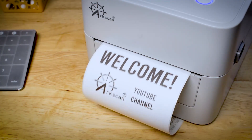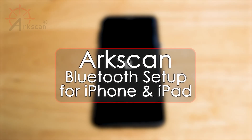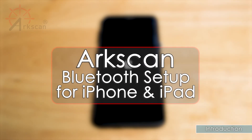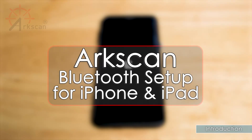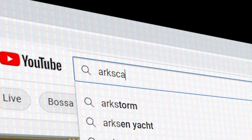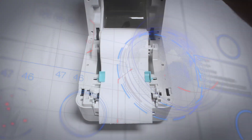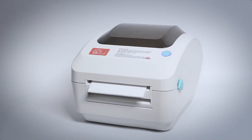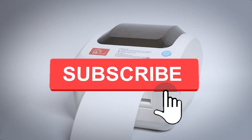Hello everyone, welcome to the ArcScan YouTube channel. In this video we will demonstrate how to set up your ArcScan label printer to print from your iPhone or iPad with a Bluetooth connection and print a sample shipping label. ArcScan's YouTube channel offers free help and tips for label printers and other e-commerce technology. If this video has been helpful, please give it a thumbs up and click on that subscribe button.